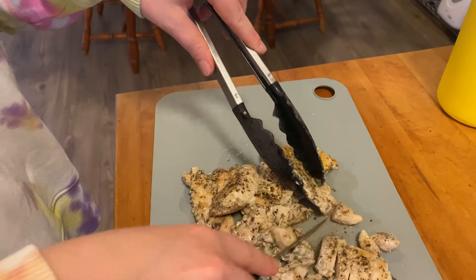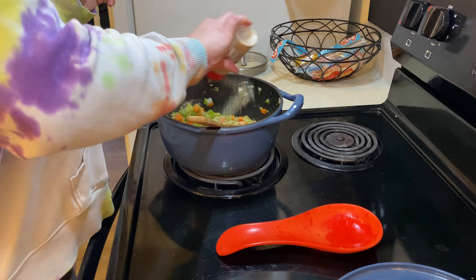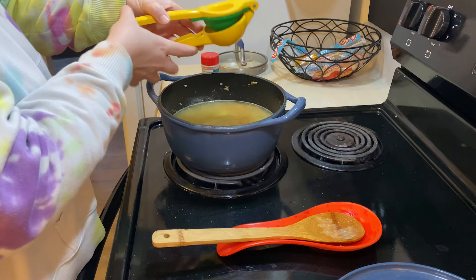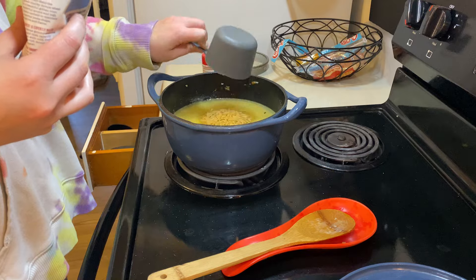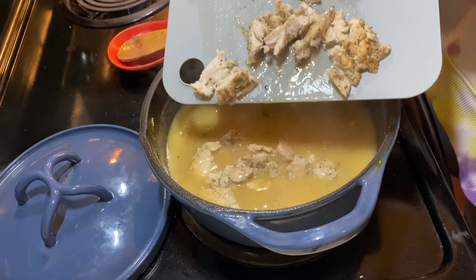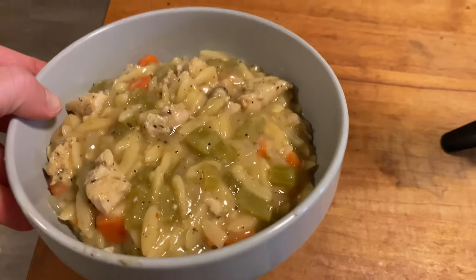Don't clean your pan out — use those chicken grease bits to flavor your veggies, you'll thank me later. Let those cook down until nice and soft, then add a little bit of flour and let that cook down so the raw flour taste cooks out. Season with garlic, pour in chicken broth, and squeeze two whole lemons in for a strong lemon flavor. Add one cup of orzo, bring to a boil, season again, then simmer for about 20 minutes. Add the chicken back in to bring everything up to temp. Hearty, delicious, great for fall.